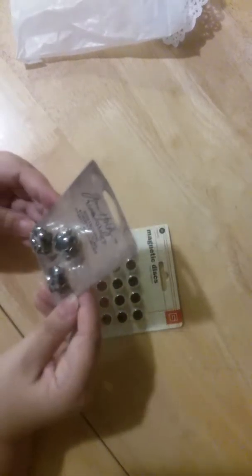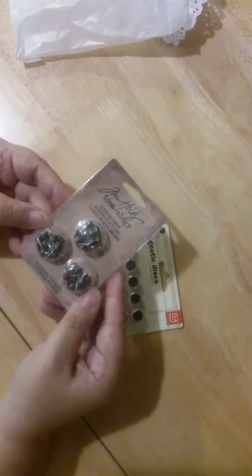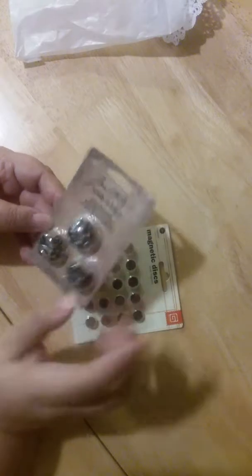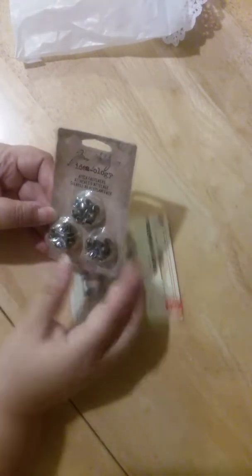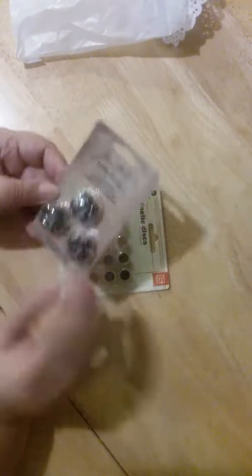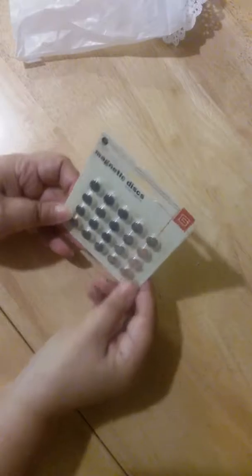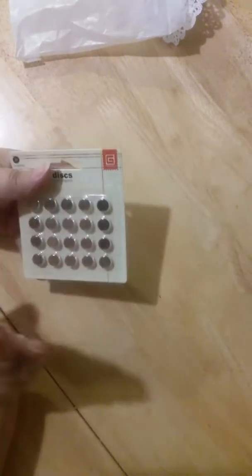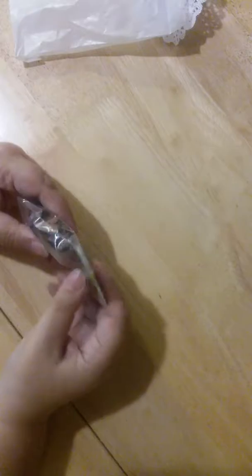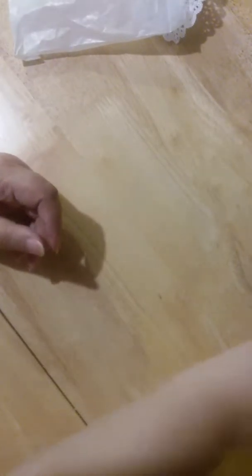Thank you! Tim Holtz brads — little fasteners, hitch fasteners — I'm gonna use these absolutely. I wanted these for the very, very longest time. Oh thank you, and magnets! Those are very useful, I was running low on my magnets. Look at this — little wooden hearts. Oh these are nice, they're made like buttons. I'm gonna use them. I have baker's twine.